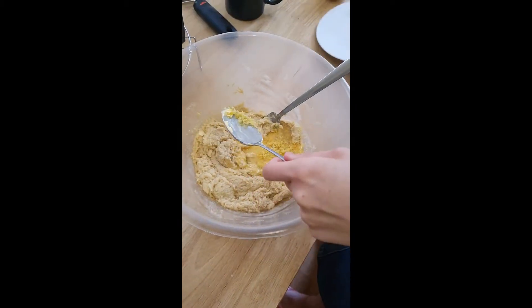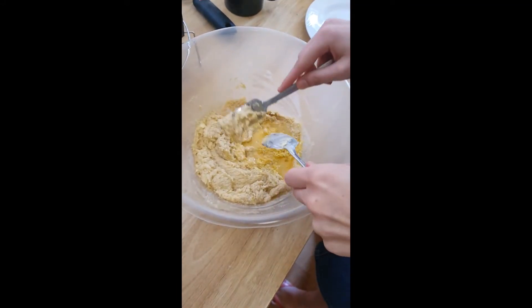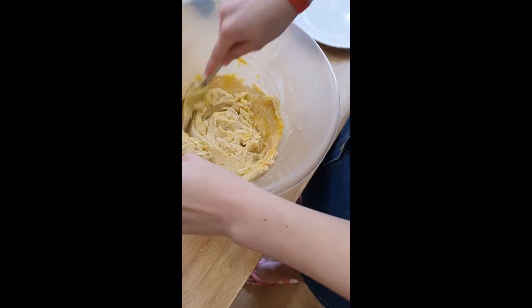That'll do. I always prefer to mix with a fork because it gets less lumpy. All right, let's get mixing — this is a very appealing mixture, I'm sure you'll agree.